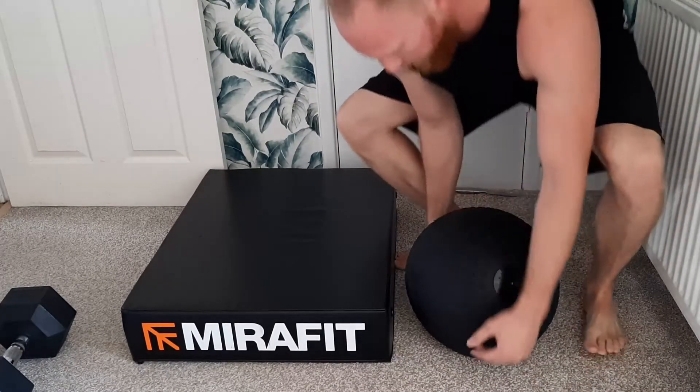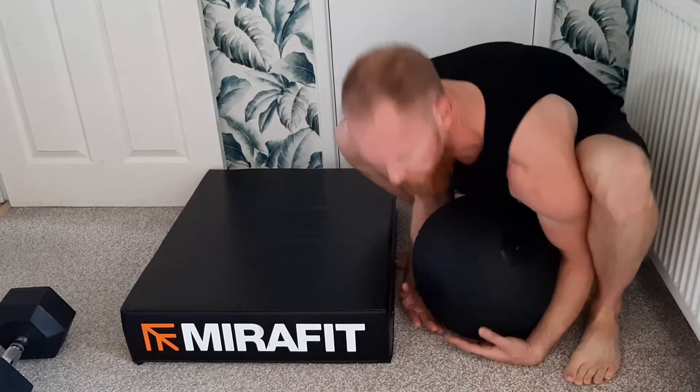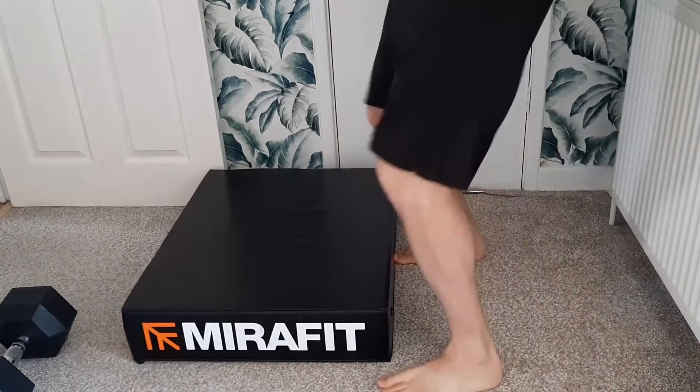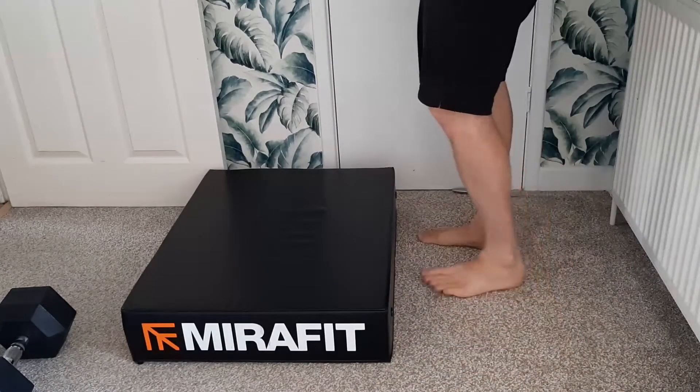That's going from shoulder height — I'm about 6 feet tall. Any tips on how to pick up a Slam Ball, please tell me.